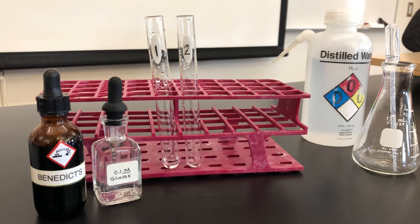This is our Benedict's test for mono and disaccharides, or simple sugars. We simply will place the unknown or known solution with Benedict's and add heat. The heat serves as a catalyst in order for us to get a reaction in a timely manner.